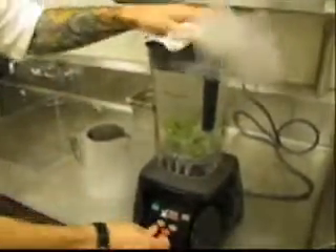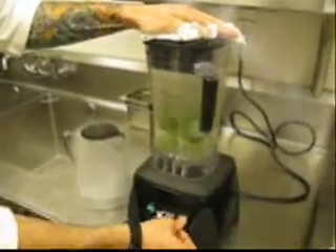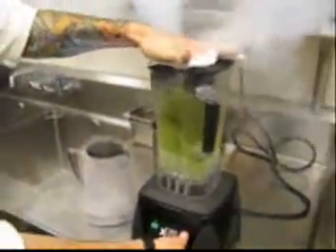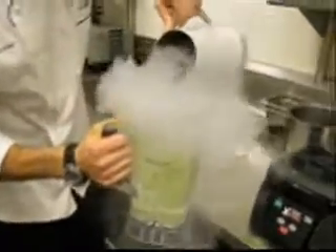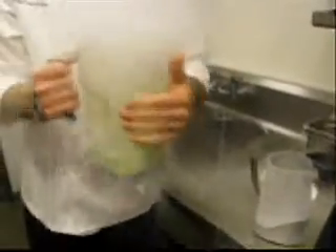Frozen basil. Matt knows a guy where you can get it. All this equipment was left over from culinary school. Voila! Powdered basil. I bet that makes a hell of a vodka martini. You can actually use liquid nitrogen to infuse alcohols, because it can freeze alcohol unlike a regular freezer can.